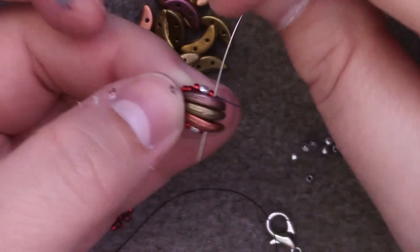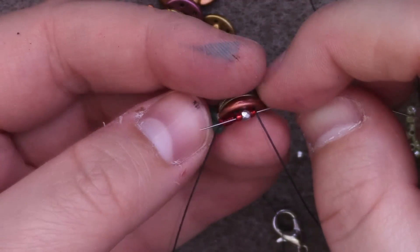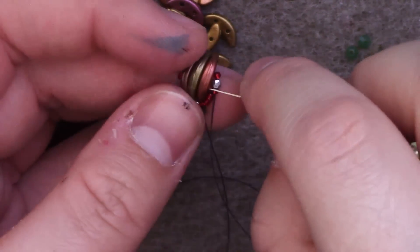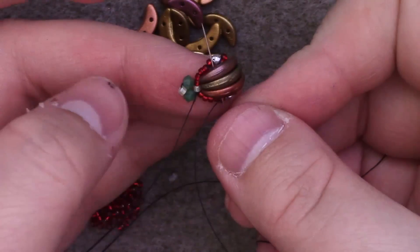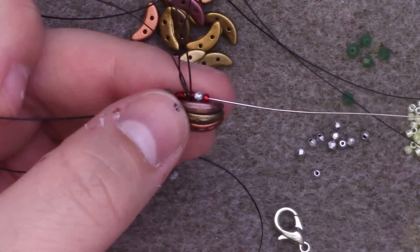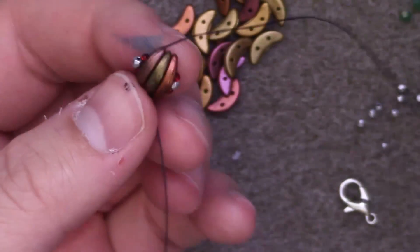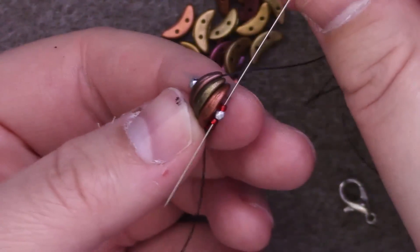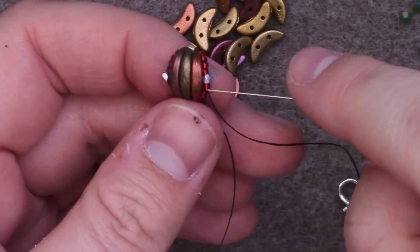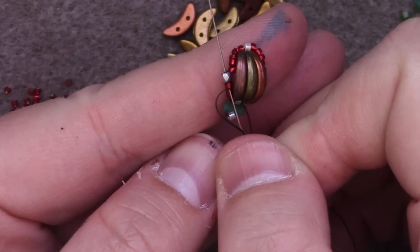I'm going to go back down through the crescent beads' second hole, down through the set of one size 15, one 2mm, and one size 15. Pass up through the crescent again on the first hole this time. And finally back through this set of one seed bead, one 2mm, and one seed bead. Now I've added four size 15 seed beads, one Delica, and four size 15 seed beads. I'm going to pass down through the 15, 2mm, and 15 again, and pass through the crescent once more through the first hole, then through the 2mm set again.